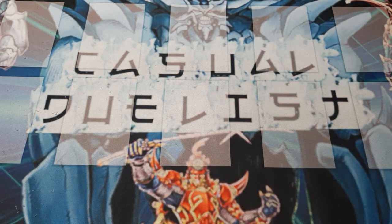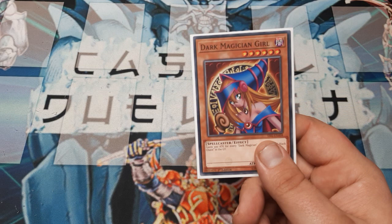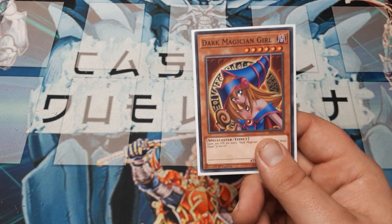Welcome back, Duelist friends. Casual Duelist here — happy Saturday, welcome to the weekend! Today's challenge video was for me to make a deck where we can use the Dark Magician Girl and probably take the deck to locals.